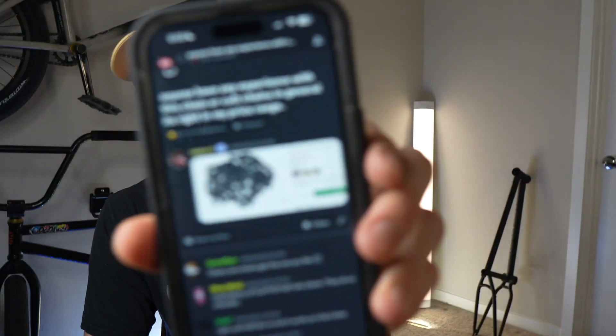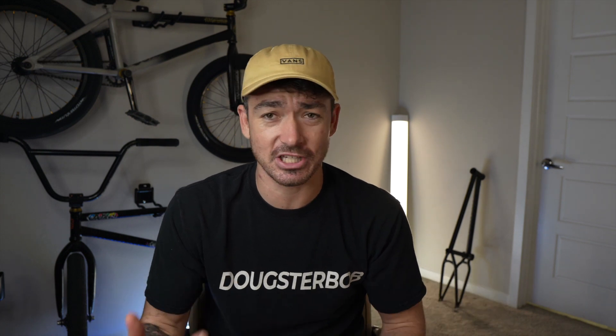If you guys are new to BMX or you need help with BMX, join the BMX Nerds Discord. You can post your question just like Rowan did and get answers from over 1,300 members. It's a huge BMX community and I'd love to see you in there — the link is in the description.